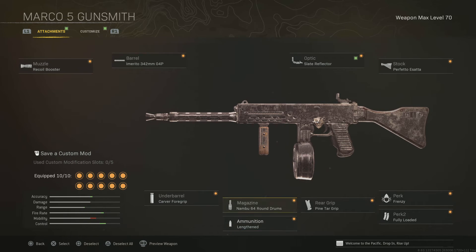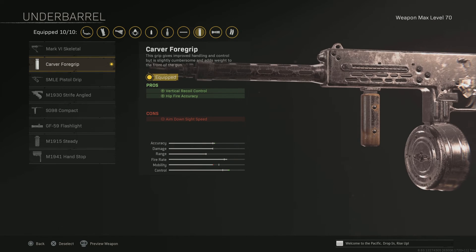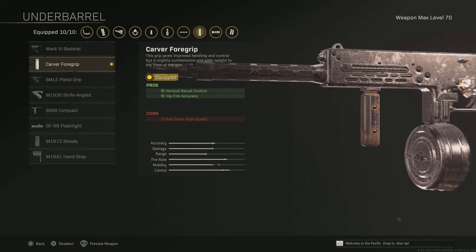Ammunition: Lengthened. And then Covert Grip for vertical recoil and fire accuracy. So there you go.